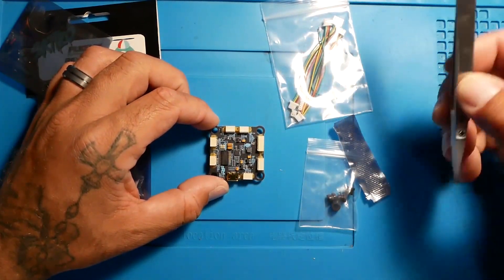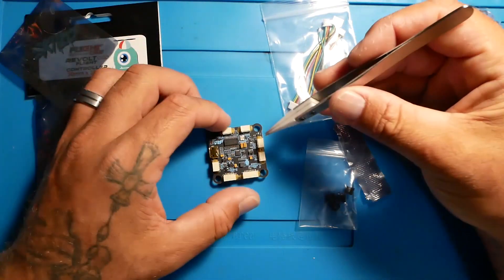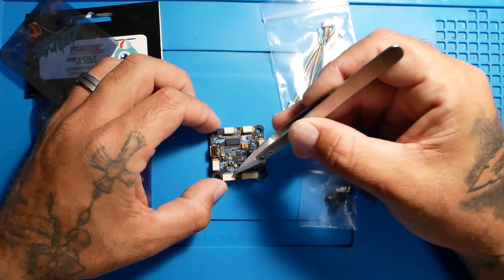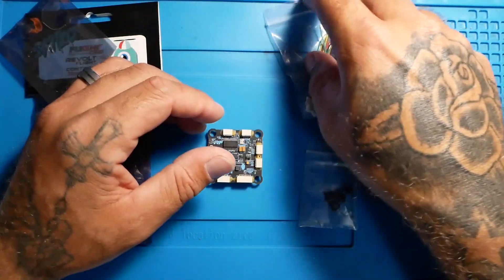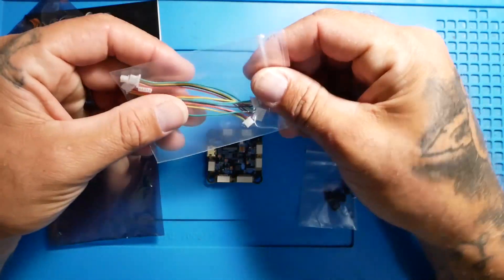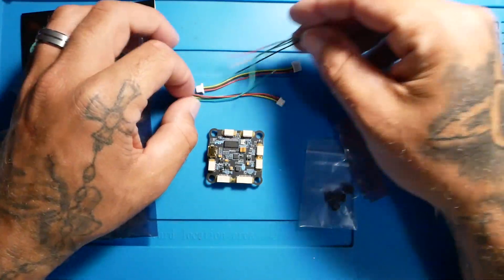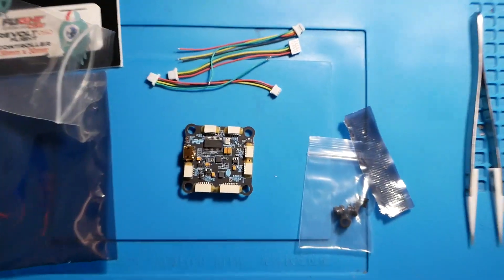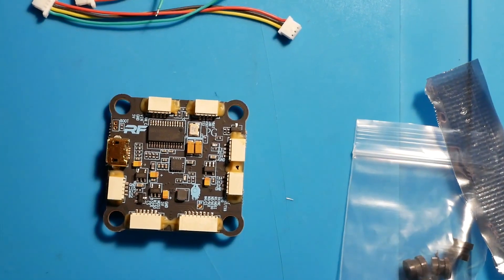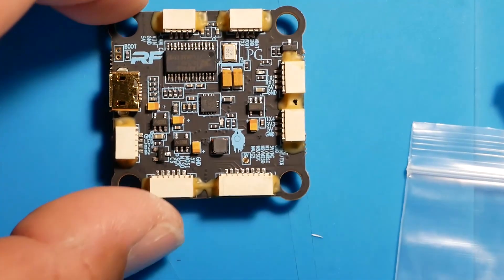So with this flight controller, they talk about it being the easiest flight controller to work with because it comes with all these different connectors. With these, you can pretty much just plug and play it. It brings a new definition to plug and play — we got all these different connectors here. It really makes life easy. Let me get you guys up close so you can see what we're working with.